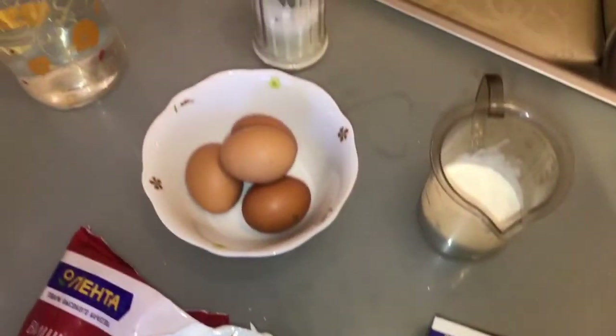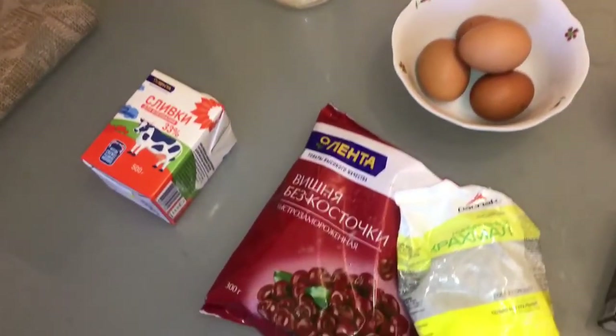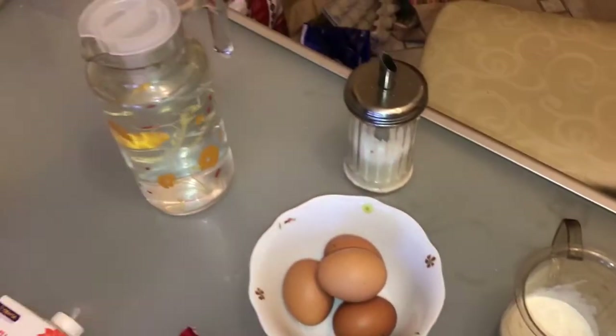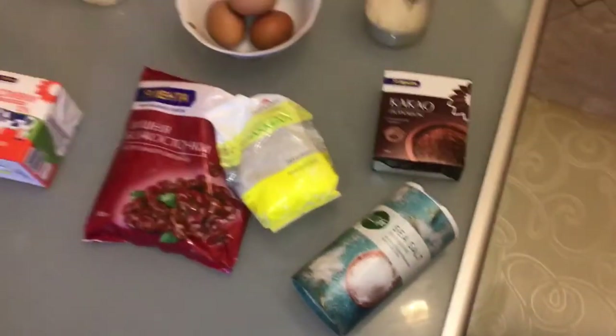All we need are 5 eggs, 70 grams of flour, 500 milliliters of cold heavy cream, 300 grams of frozen cherry, 300 grams of sugar, 1 spoon of starch, 1 small spoon of baking soda, half a cup of powdered sugar, some salt, and 40 grams of cacao.